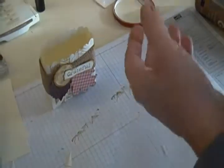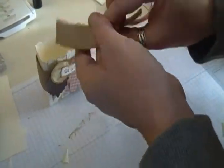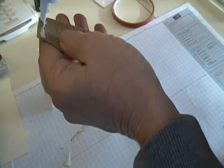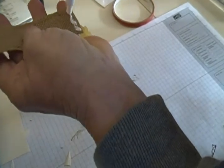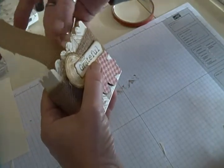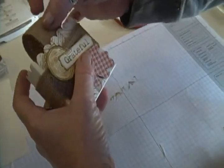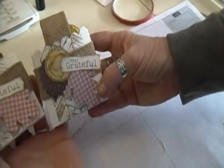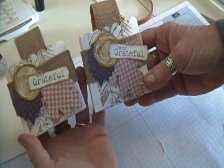Now we just need our little handle. The handle is just another little piece of burlap — about a four-inch piece. I use a little glue on either end and simply go down inside, eyeball it to get it kind of in the middle, then bring the other end around. Let's trim that just a bit. And there you go — here it is filled up. Hope you like it! Thanks for stopping by. Have a great day. Bye!